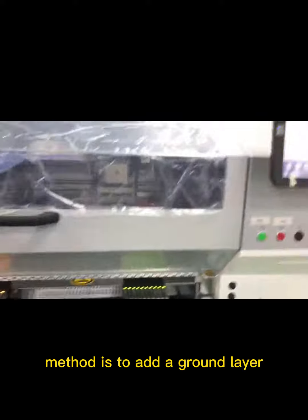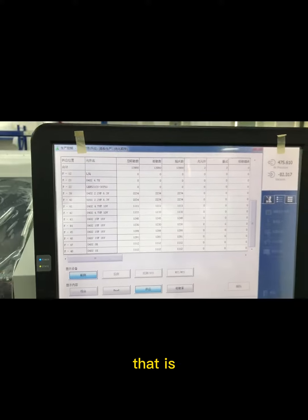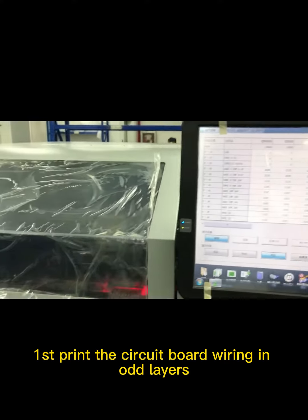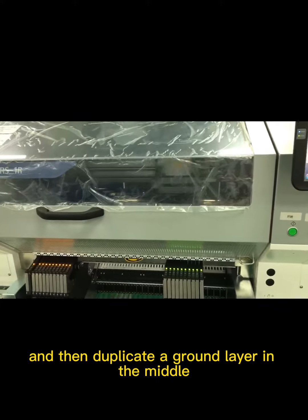Method 3: Another simple method is to add a ground layer in the middle of the stack without changing other settings — that is, first print the circuit board wiring in odd layers, and then duplicate a ground layer in the middle.